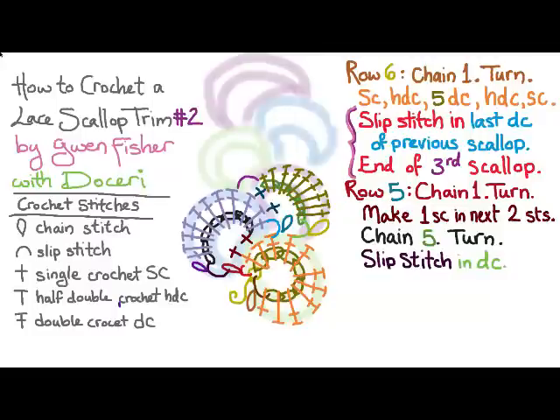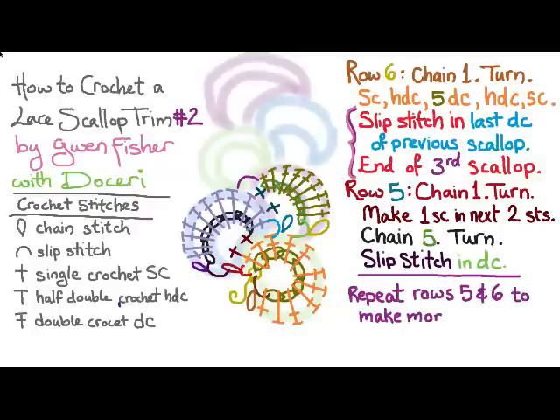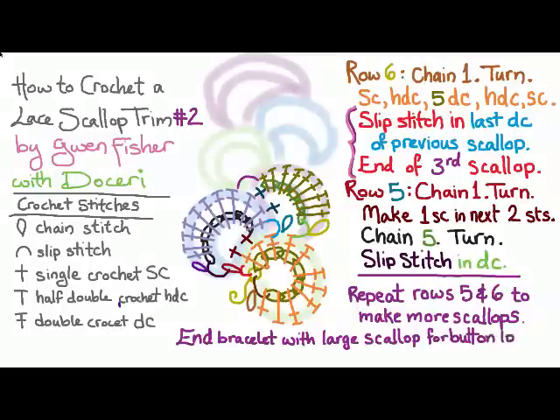That third scallop is going to be what we repeat over and over again. So you're just going to repeat rows five and six to make as many scallops as you want. If you want to make this into a bracelet, you can end with a button loop, which is a large scallop. Change the two to a four in row five, and also change the fives to sixes in both rows five and six, then add a button and you're done.